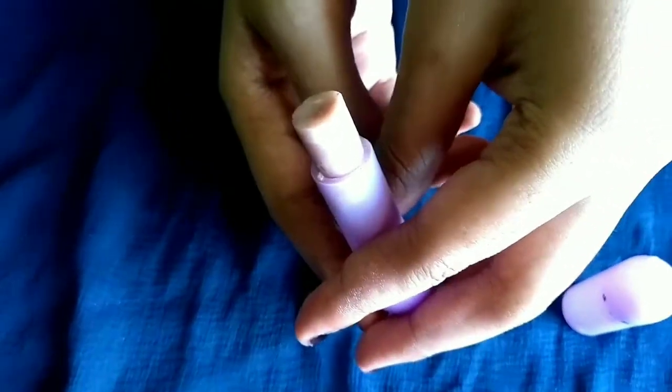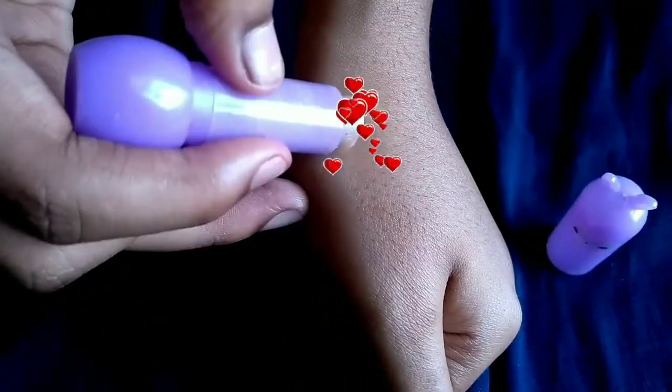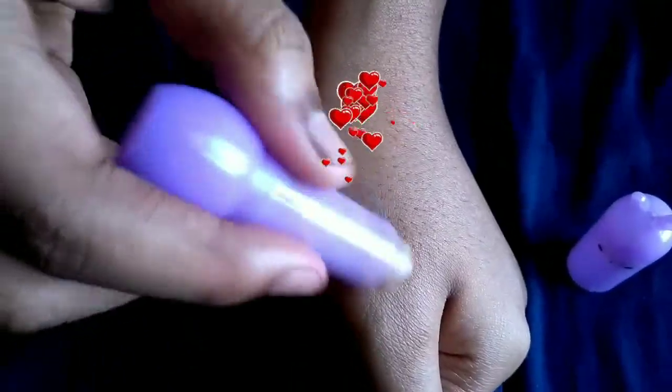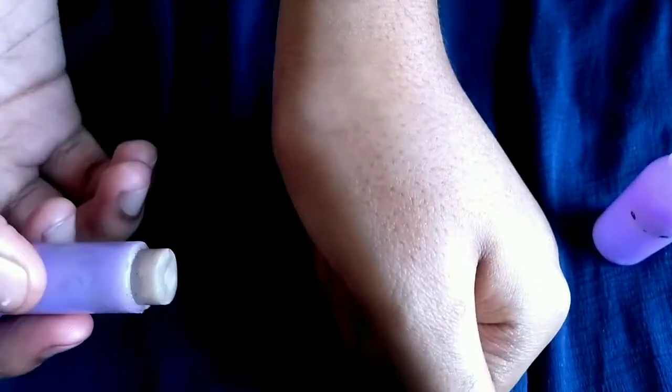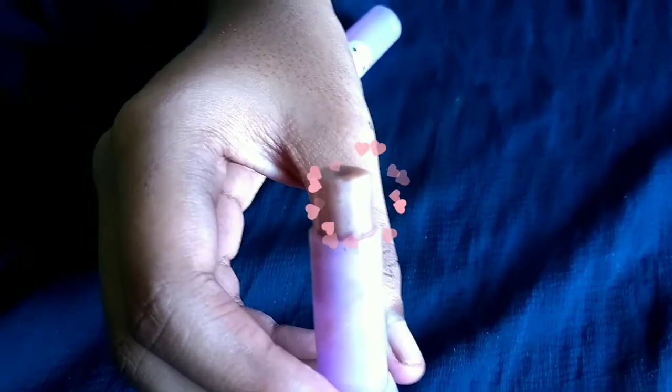We will store this lipstick for 6 months. We will use this lipstick regularly. Our lipstick is soft and dry. If you use this lipstick, your lips will be soft and moist.